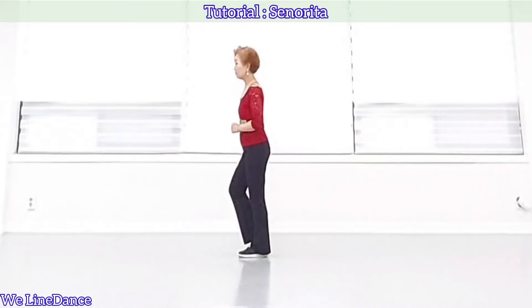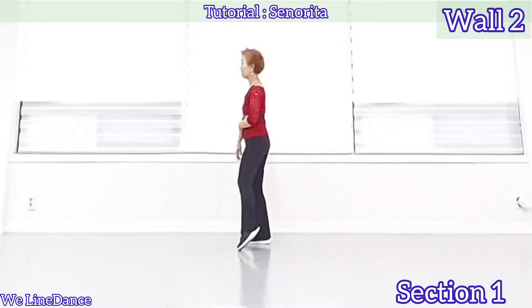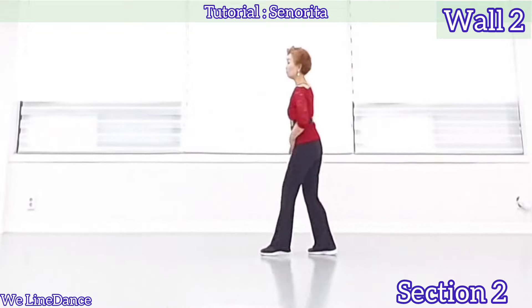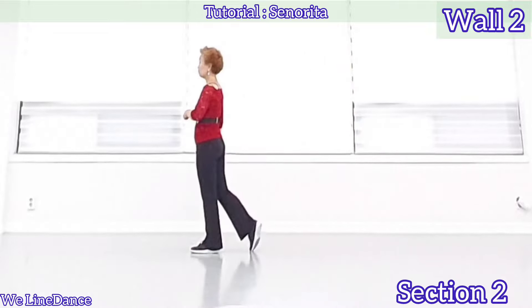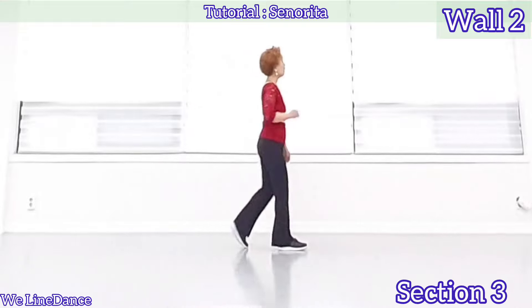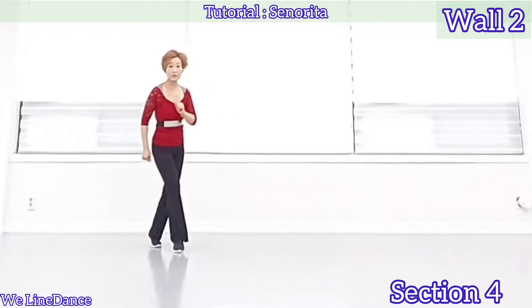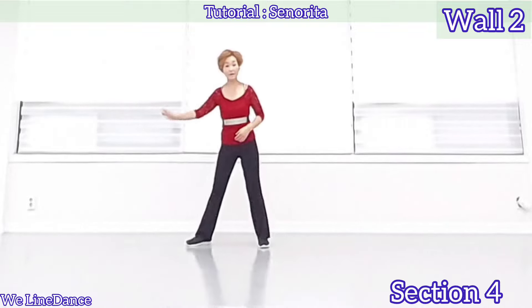Starting from here. 1, 2, 3, 4, 5, 6, 7, 8. 1, 2, 3, and 4, 5, 6, 7, and 8. 1, 2, 3, and 4, 5, 6, 7, and 8. 1, 2, 3, 4, 5, 6, 7, 8.